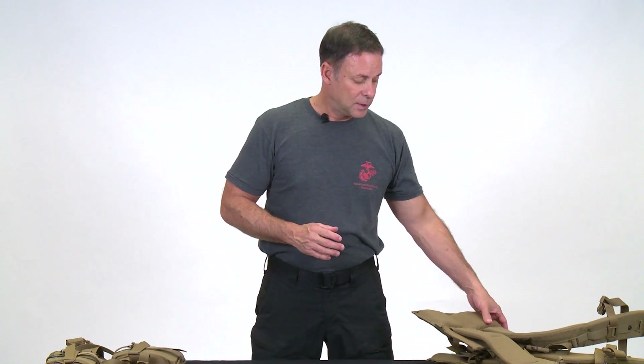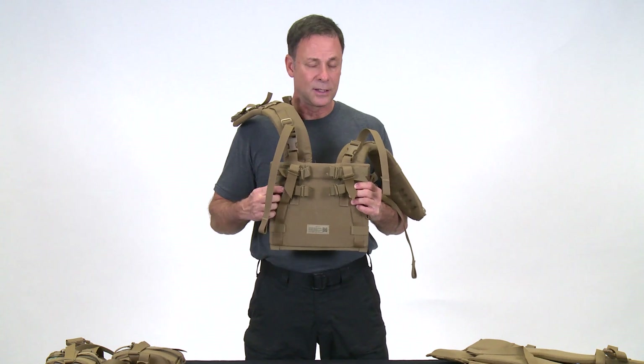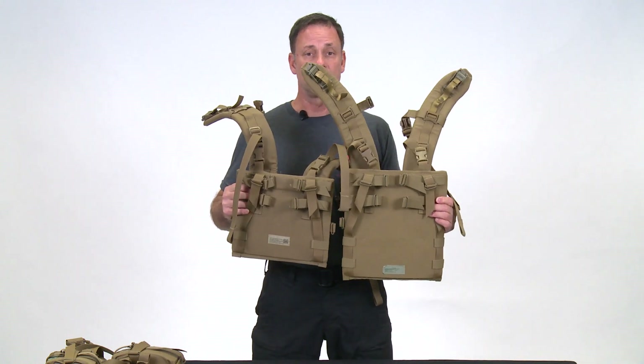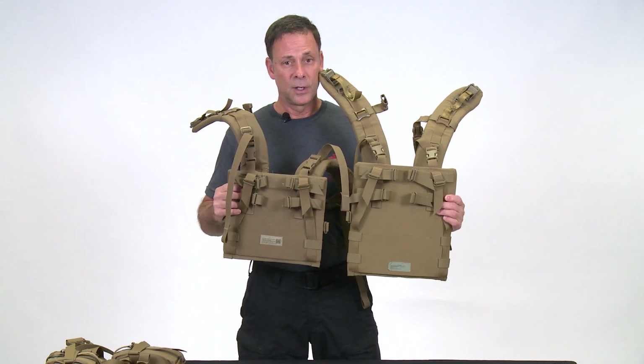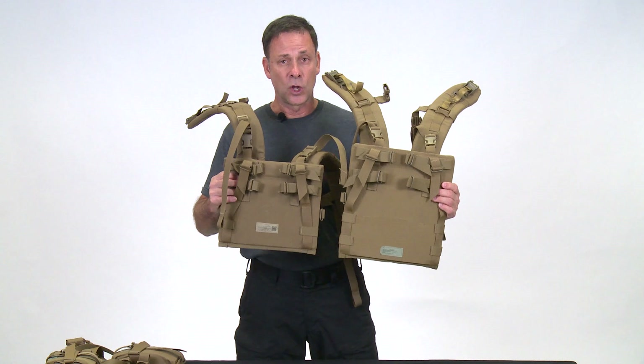Before showing how to measure Marines and Sailors to determine whether they'll benefit from these new components, let me show you the difference. Here's the current shoulder harness assembly, used for the last decade. Here's the new one, which benefits Marines with a shorter torso of 16 inches and shorter. You'll notice the new one is actually longer than the current one, and it has two channels compared to the one channel on the current harness.